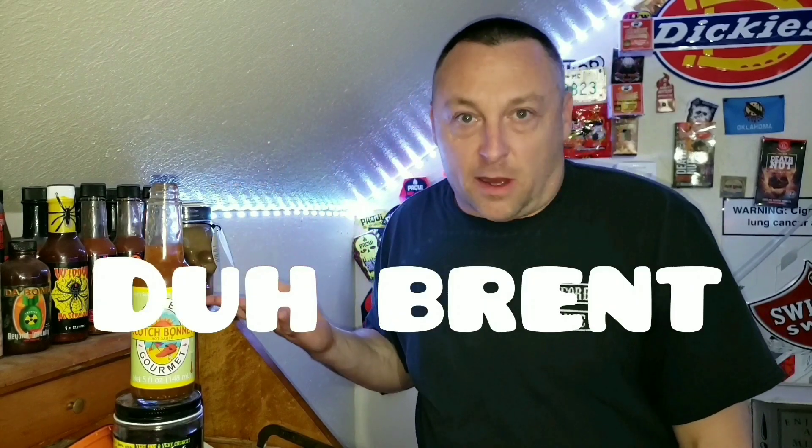Sweet and vinegary up front. Heat comes on on the back end, and so does the Scotch Bonnet flavor. I think the reason you're picking up the Scotch Bonnet and the heat on the back end is because you're getting the Scotch Bonnet on the back end.